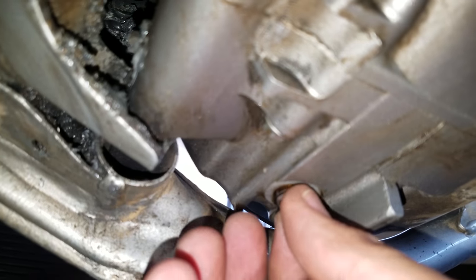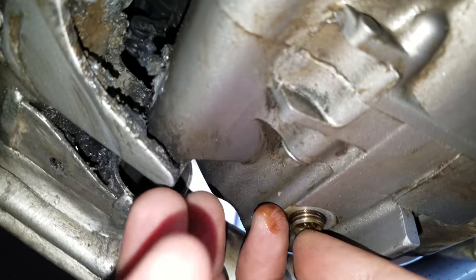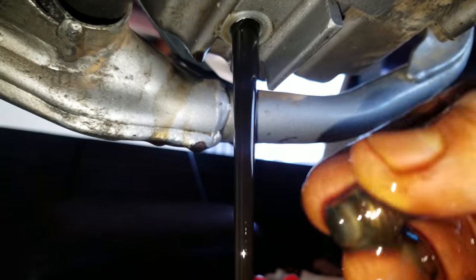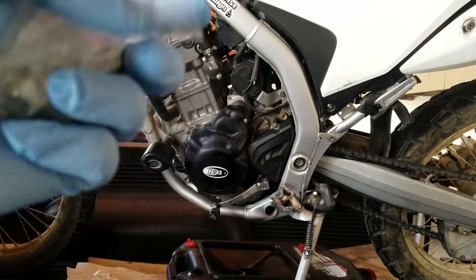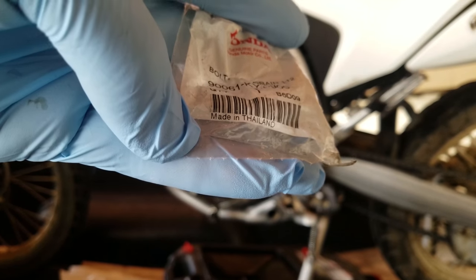Now I'm showing you — I completely take it out with my fingers. I don't need to use anything. It's at the very end of its threads and it's literally gonna fall out. I just unbolt it, all the oil comes out, and I'm gonna show you exactly why I will never use these things again.